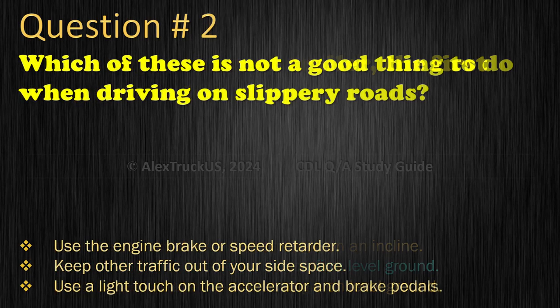Question 2: Which of these is not a good thing to do when driving on slippery roads? Use the engine brake or speed retarder; Keep other traffic out of your side space; or Use a light touch on the accelerator and brake pedals. The correct answer is: Use the engine brake or speed retarder.